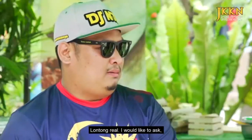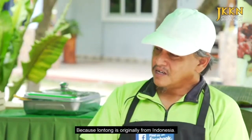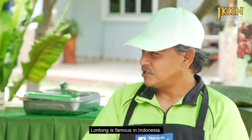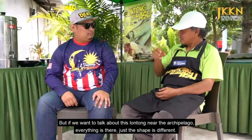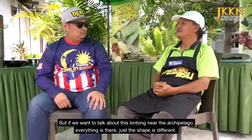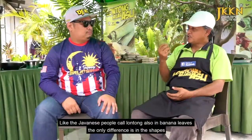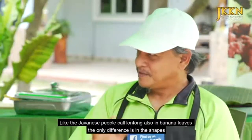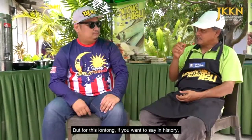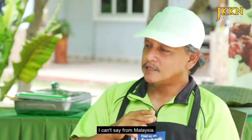Lontong ni asalnya daripada mana? Kalau ikut daripada sejarah dia, Lontong ni dia makanan Nusantara sebenarnya. Sebab dekat Indonesia, asal Lontong ni pun banyak daripada Indonesia, Lontong ni pun terkenal kat Indonesia. Tapi kalau kita nak cakap Lontong ni, dekat Nusantara ni sebenarnya ada semua. Macam cuma dia punya bentuk dia yang berbeza-beza. Kalau nak claim negara mana, saya tak boleh nak cakap Indonesia pun tak boleh. Kita letak ini asal daripada Nusantara.